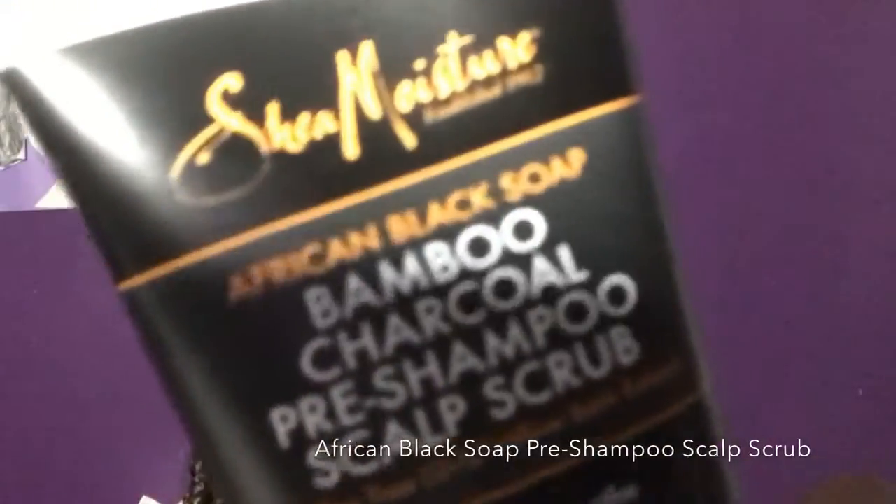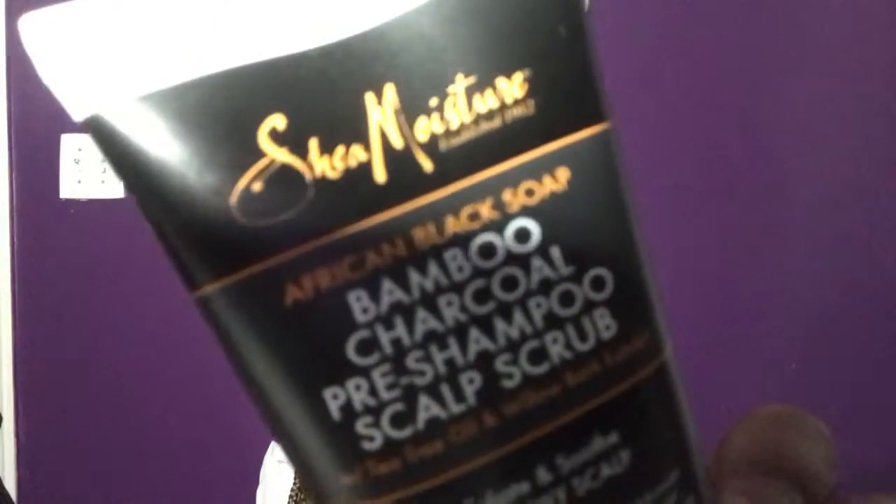The first product is the African Bamboo Charcoal pre-shampoo scalp scrub with tea tree oil and willow bark extract, and it's supposed to exfoliate and soothe your scalp. What I liked about this product just from first glance — SheaMoisture was actually talking about this on their Instagram. If you follow them, they always tease different products before releasing them.